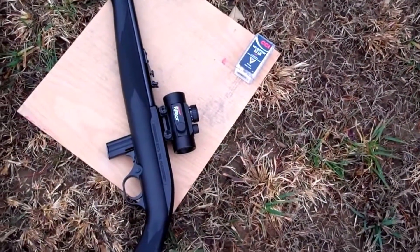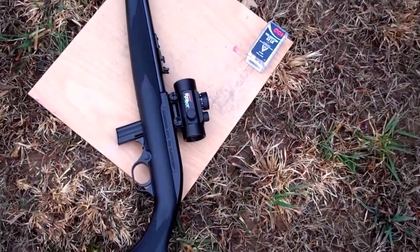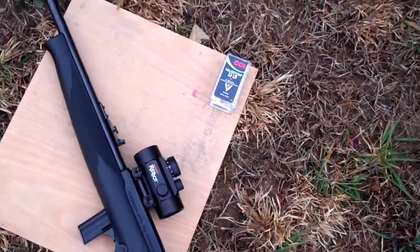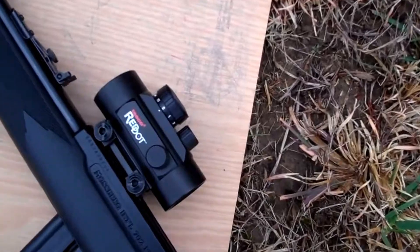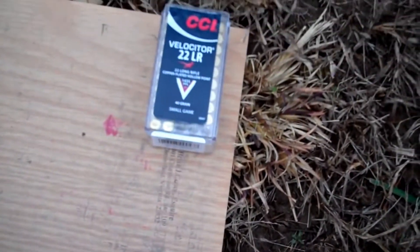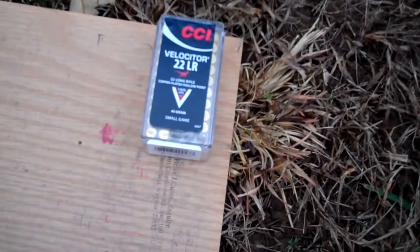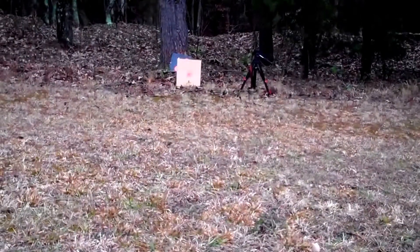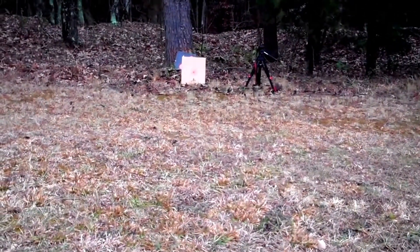Today's test is going to be with a Mossberg 702 Plinkster 18-inch barrel. I'm going to use the CCI Velociter .22 long rifle — a 40 grain round that's supposed to, at least at the factory setting, be 1,435 feet per second. We're at 10 yards, and we're going to shoot into a piece of wood to simulate bone.